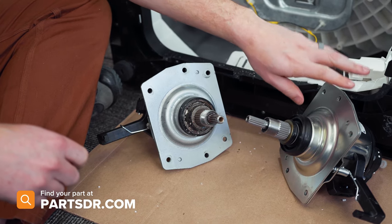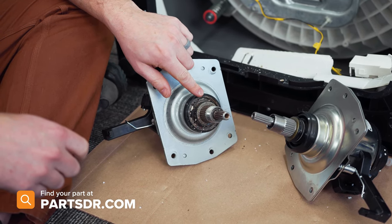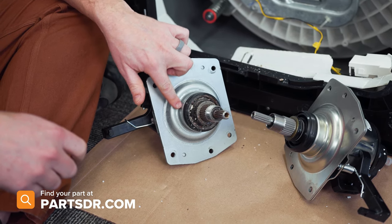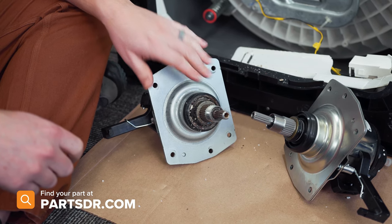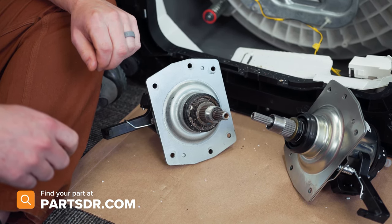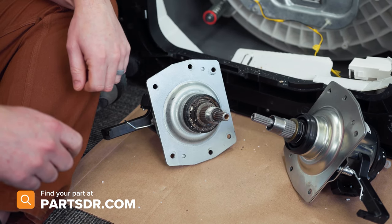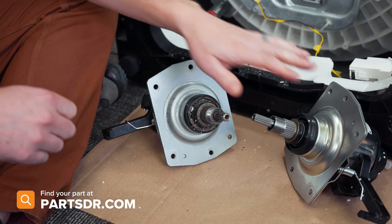Here's the old clutch assembly next to the new one. On the old one, you can see that the tub seal is worn out. When the tub seal wears out, water will start to leak through, which will then ruin the bearings inside the clutch assembly. If you need to purchase a new clutch assembly, you can check out our website, partsdoctor.com — we'll leave a link in the description below. Make sure you're searching with the model number from the tag on the washer to get the correct part.